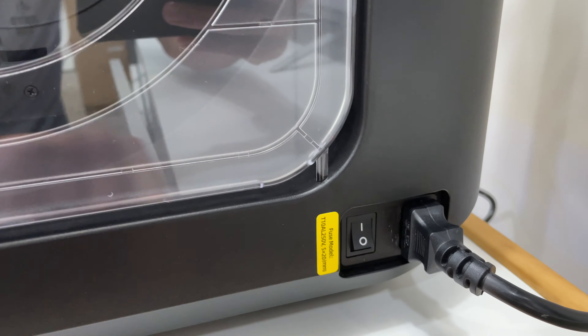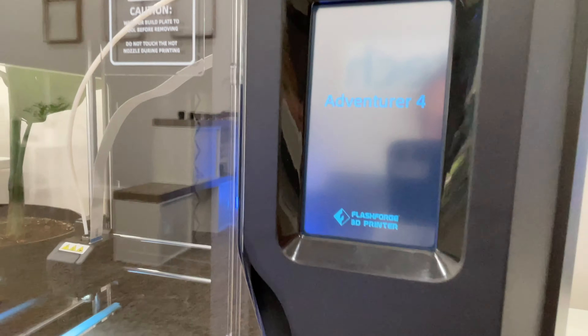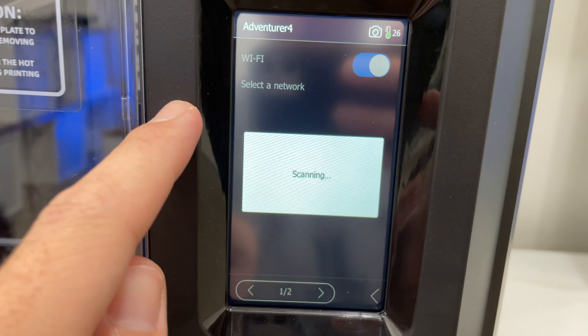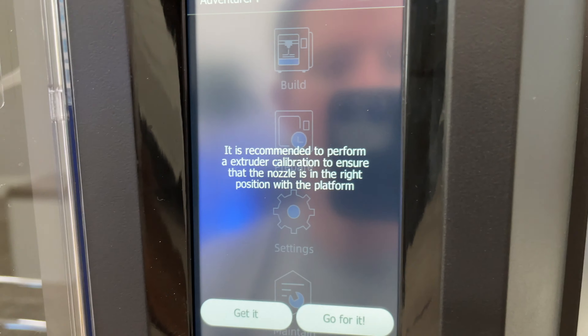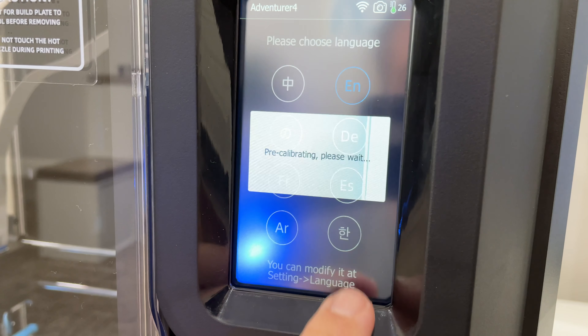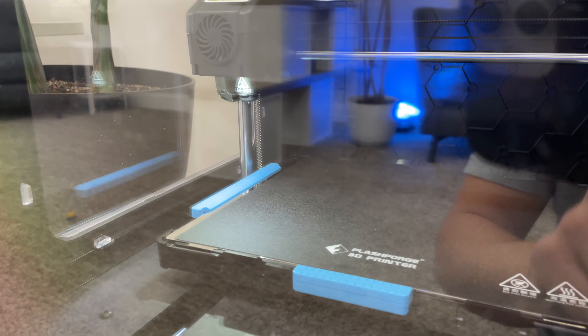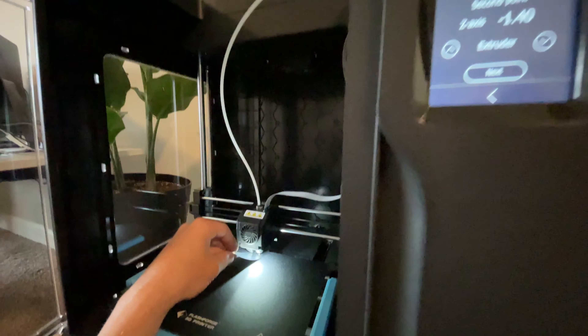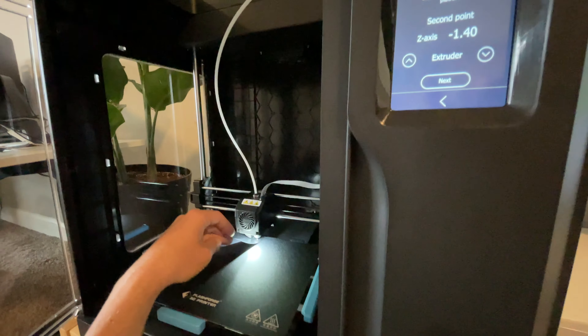After plugging in the machine and flipping on the power switch, the touchscreen guided me through the rest of the steps. I got connected to my Wi-Fi, and they recommend a calibration, which I did. It's actually pretty easy using the included leveling card. There are nine points that the nozzle moves to on the platform, and the idea is to get the nozzle just barely touching the bed where the leveling card has just a little bit of friction to pull out.